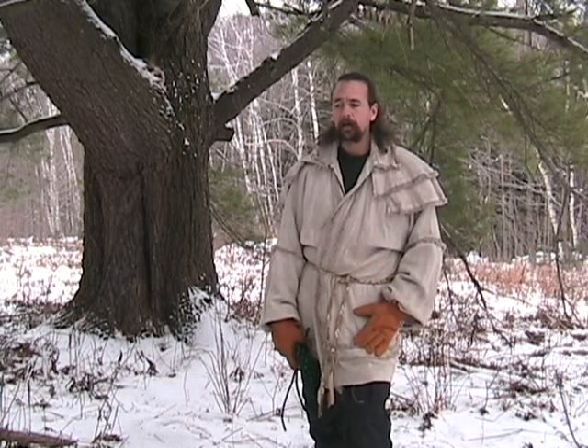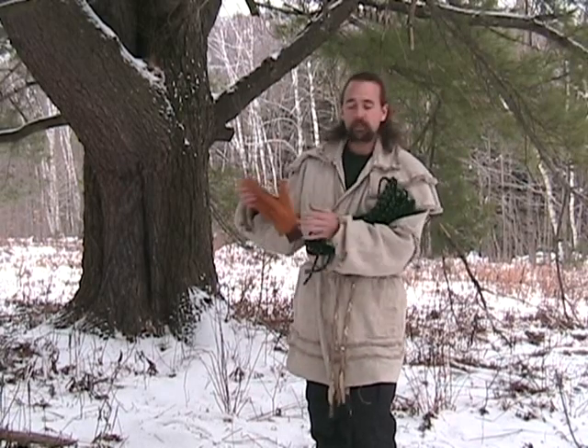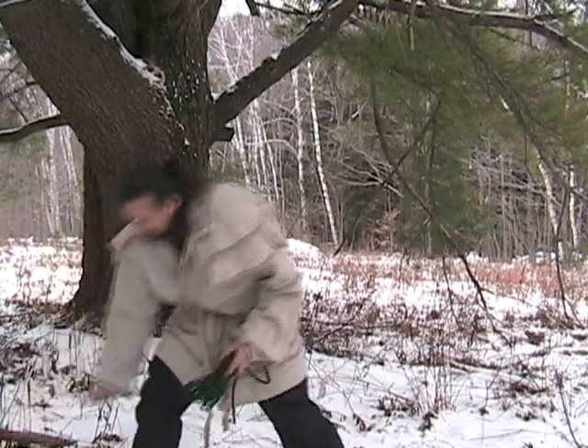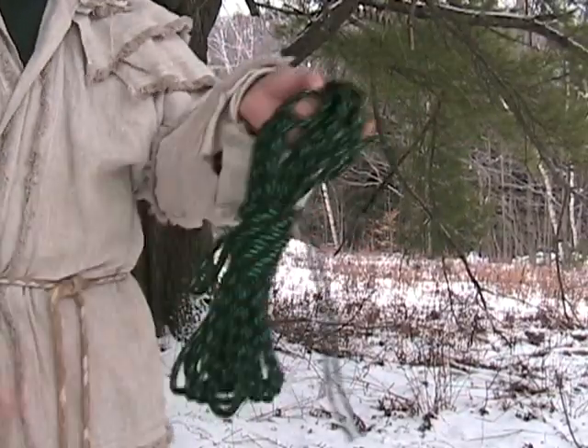This is White Wolf Von Adzigen here in Vermont with Ways of the Wild Institute. What I want to do today is take a short amount of time to describe what I call the ladder coil — it's another way of coiling rope or any type of cordage. The traditional method that most people see is just a simple arm coil.